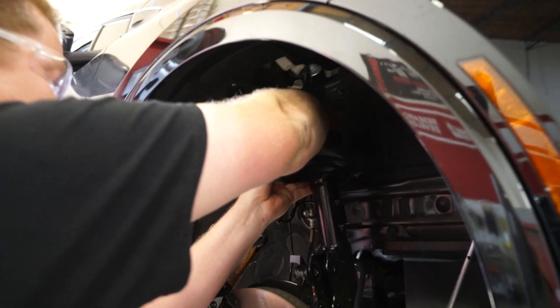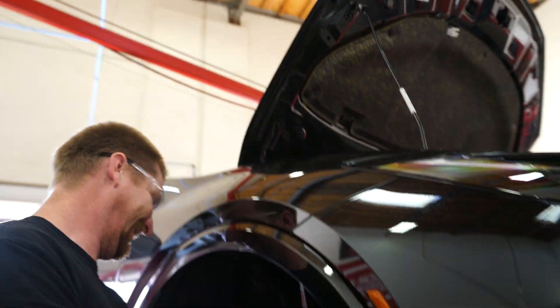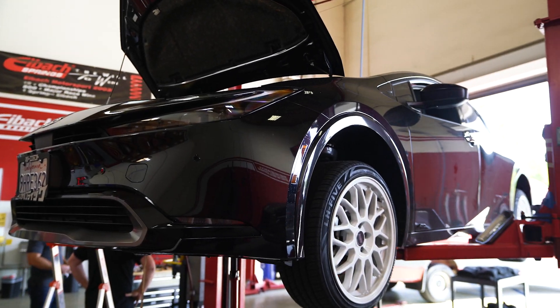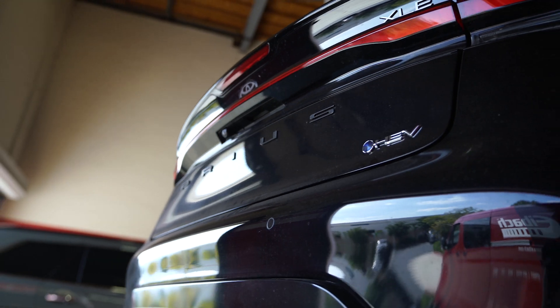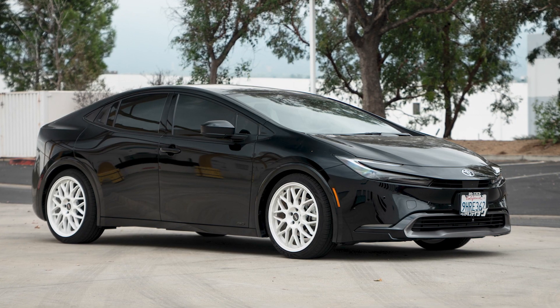Alongside the WRX is the all-new Prius. In my opinion it's the best looking Prius to come out, so we just had to lower it. We got started by doing our initial measurements and tests. Once complete, we test fitted an existing prototype kit. While it's not the kit we'll release for the Prius, it helped us visualize the ride height we'll be aiming for with our Pro kit and Sportline kit.